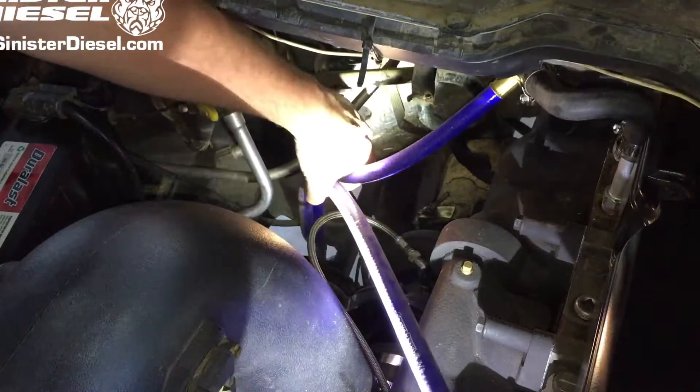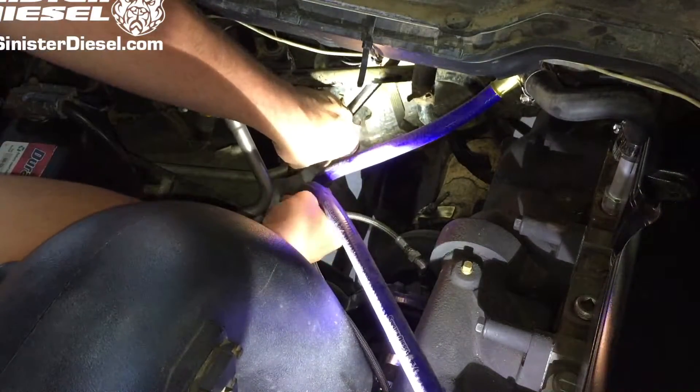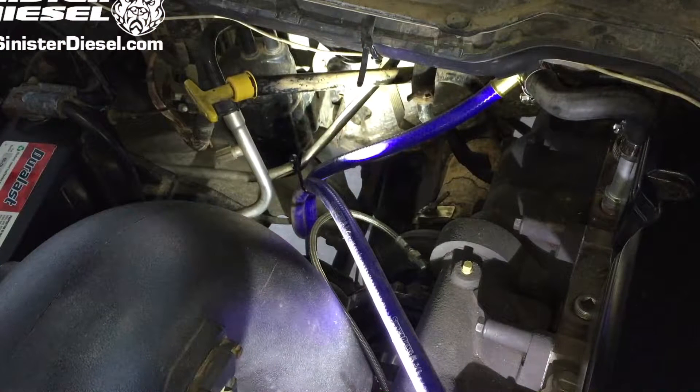Secure the two coolant lines away from any exhaust components with the supplied zip tie to prevent any damage to these coolant lines.